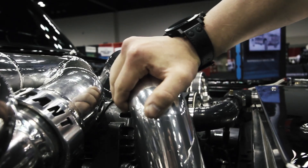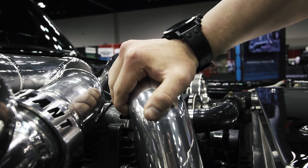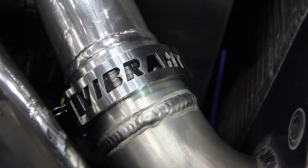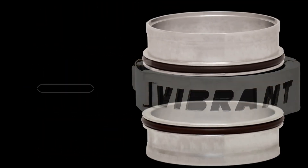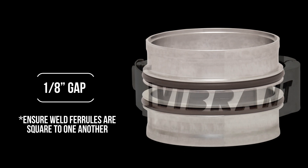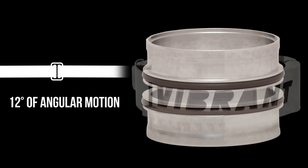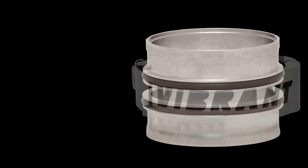To get consistent flexibility out of the Vanjan clamp, we suggest fabricating your charge pipe with the utmost accuracy. Try to keep a parallel one-eighth inch gap between weld ferrules upon completing the fabrication of the charge pipe. The assembly allows for a modular movement of 12 degrees, ideal for elevated boost applications where flexibility is sometimes needed for expansion in the pipe.